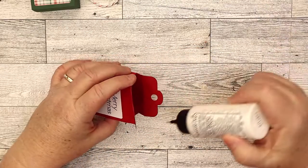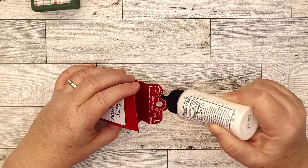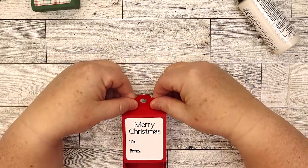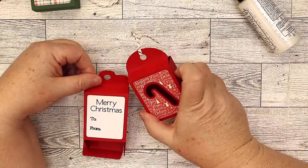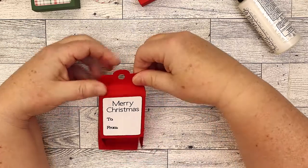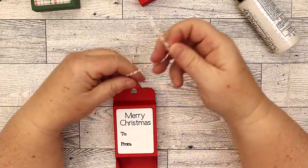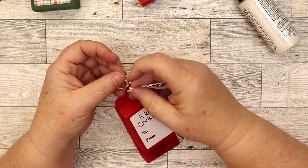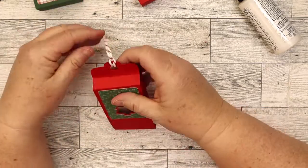We're just going to add glue to one side, up here above the fold, and line them up so the holes match and the edges and all that fun stuff. Now it resembles a little tag top, but all the tag tops are slightly different — some of them are the same. Make sure you get that glued well. Then for me, I just added a piece of twine, but you could use ribbon or something like that for the top, if you wanted to tie it onto the package or even give it with a card.